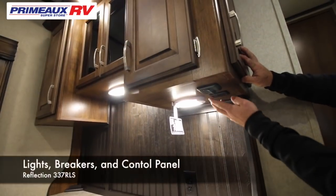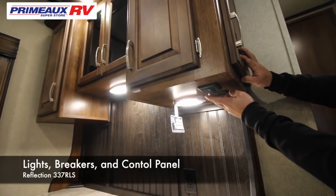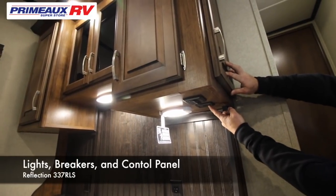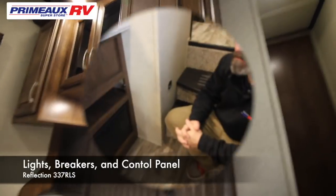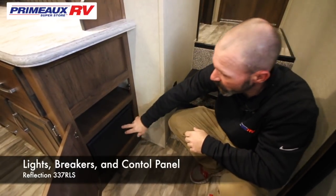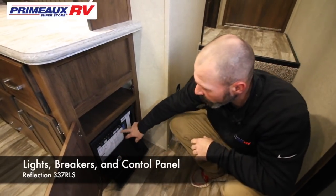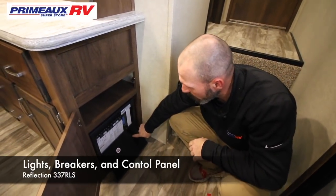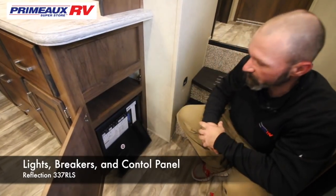Under the hutch, you're going to have two switches — one is going to be the lights on top of the hutch, and the other one is going to be the lights on your island. You also have two charging ports here for phones, tablets, or anything you need. The door directly underneath the monitor panel in this unit is where your breakers and fuses are. Everything is labeled for what the breakers and fuses are. One good thing is this little window here — if you see a little red light glowing, that will tell you that fuse is burnt.